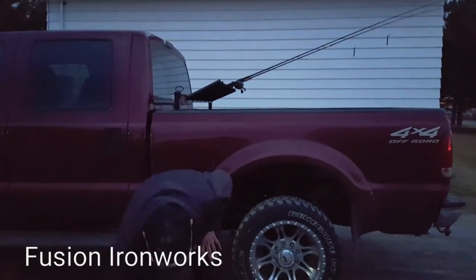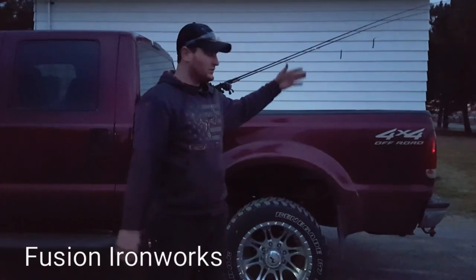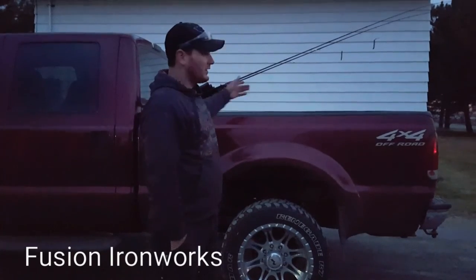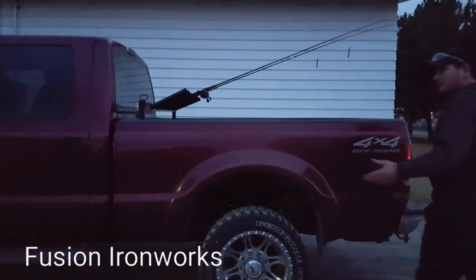It's very user-friendly. It makes it so you can access the poles from the side of the pickup rather than having to climb up into the bed and so on and so forth. Let me give you guys a quick demonstration.